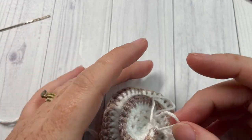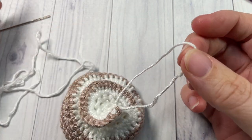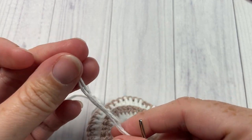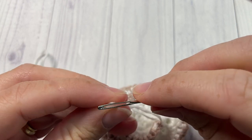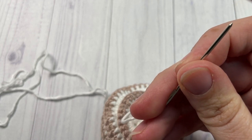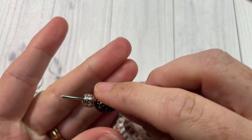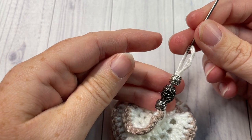Once you have your two ends up at the top and your loop down at the bottom, to put my beads on I simply thread the loop through my needle. Then using whatever beads you desire — I have some silver ones here — thread them through and push them down to the end.